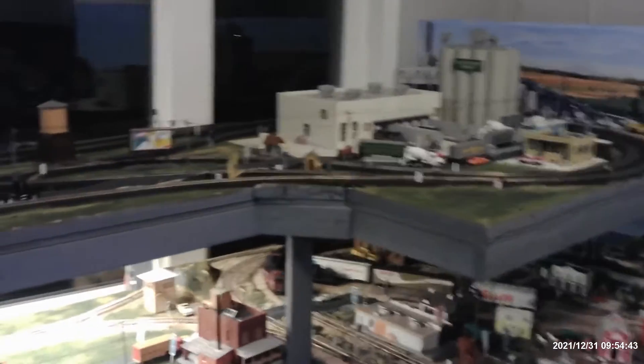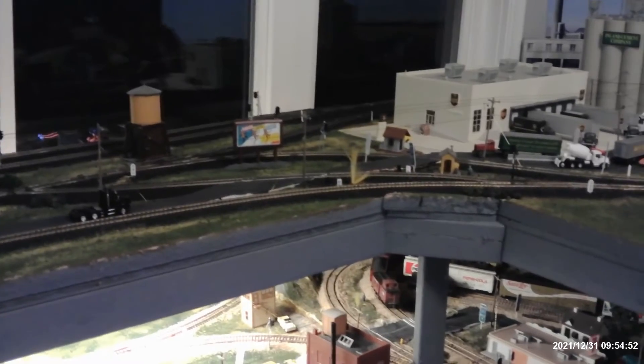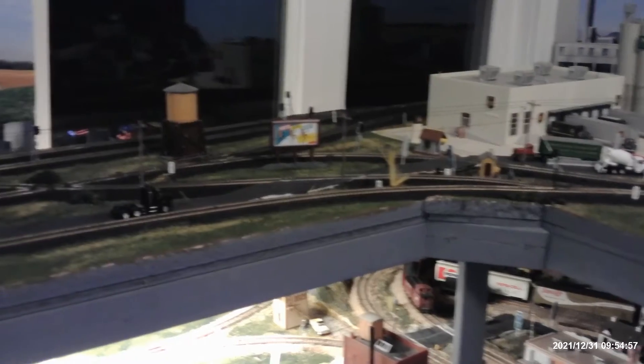Today I ran all the engines up to the helix. Since I put that new track in, I just wanted to test them all — they all ran on both inside and outside, so I can take them up either way. I just have some troubleshooting to do on the upper level with some of the turnouts.